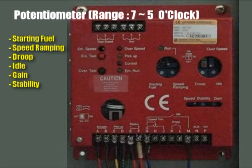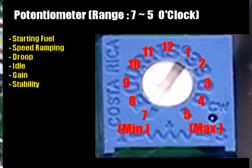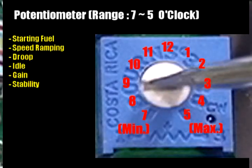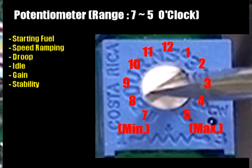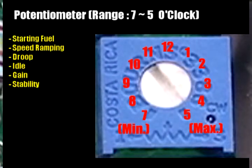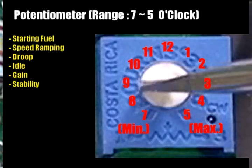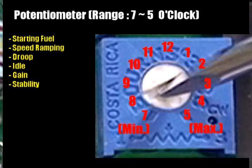There are six potentiometers with range between 7 to 5 o'clock. The potentiometer is now indicating 7 o'clock, that is the minimum value. Turn the volume slowly clockwise to increase the value. The maximum value is 5 o'clock. To decrease the value, turn the volume slowly counterclockwise. The minimum value is 7 o'clock.